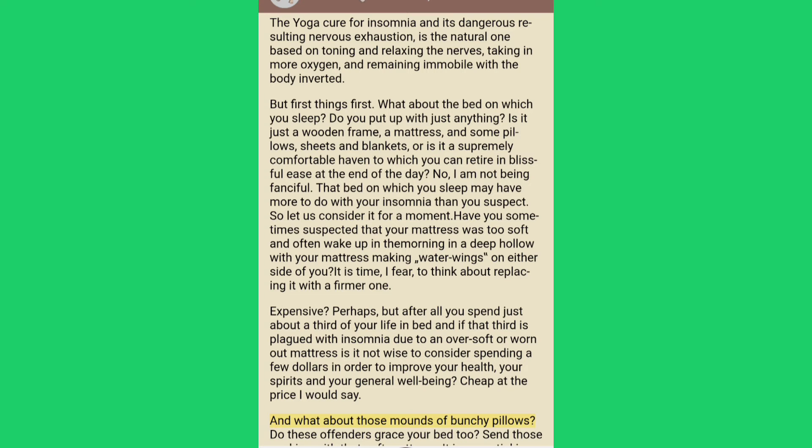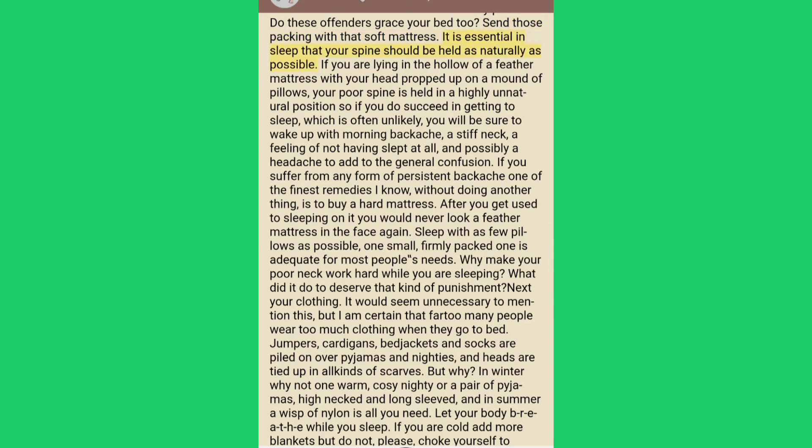And what about those mounds of bulky pillows — do these offenders grace your bed too? Send those packing with that soft mattress. It is essential in sleep that your spine should be held as naturally as possible. If you are lying in the hollow of a feather mattress with your head propped up on a mound of pillows, your poor spine is held in a highly unnatural position. If you suffer from any form of persistent backache, one of the finest remedies is to buy a hard mattress. After you get used to sleeping on it, you would never look at a feather mattress in the face again.